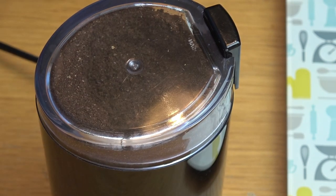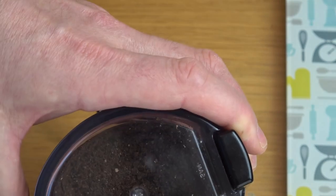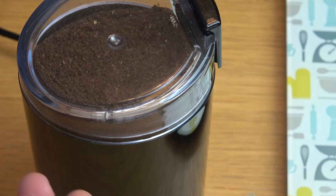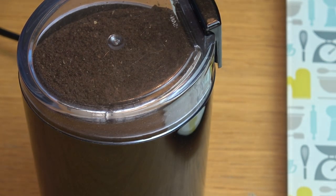There we go — how long was that? About 10 seconds or so and it has already ground them up. I'm going to get a little bit of A4 paper out just to show you the consistency of it, and then we'll put it on for a full 20 seconds to show you it turns into a fine powder.